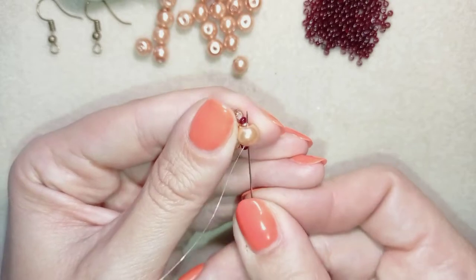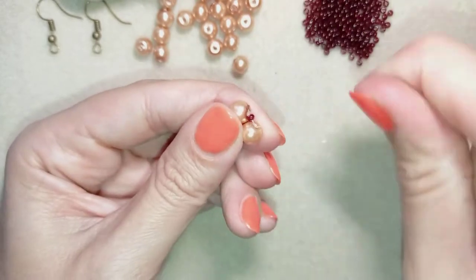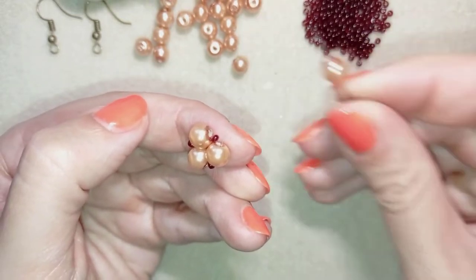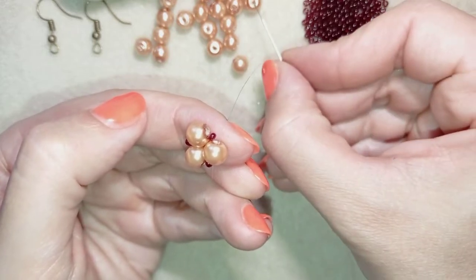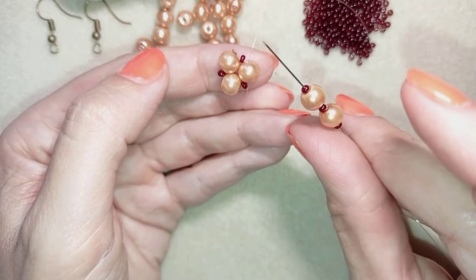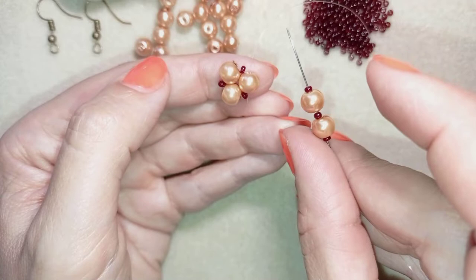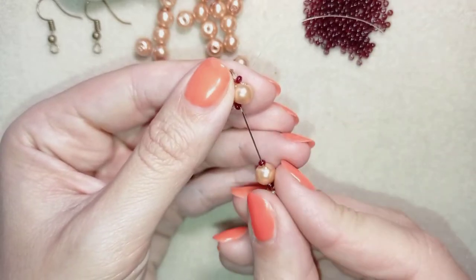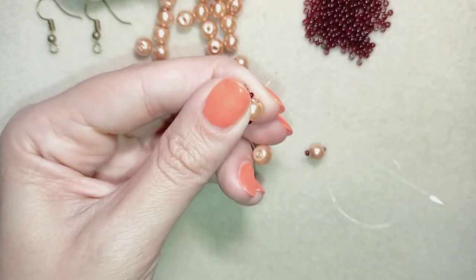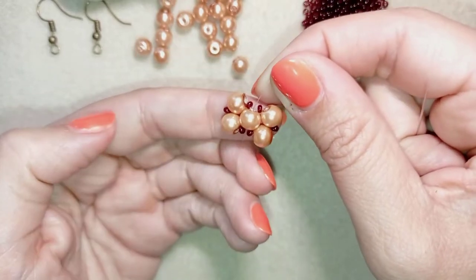In my next step I'm going to go through one of my pearls. Then I pick up a seed bead, a pearl, a seed bead, a pearl, and a seed bead — two pearls and three seed beads on my needle. I go back in a circle through this pearl, so now I have this.